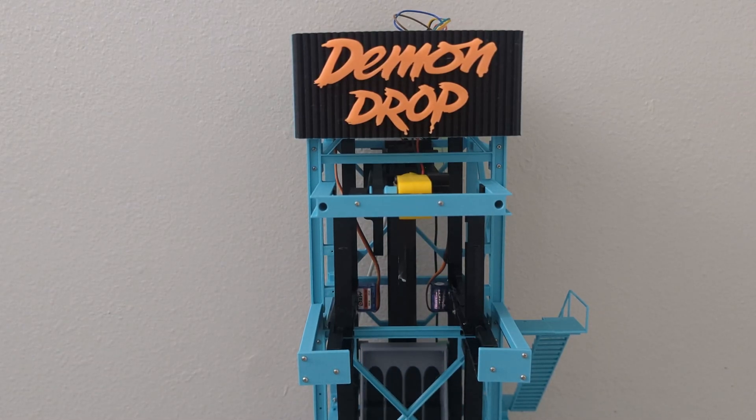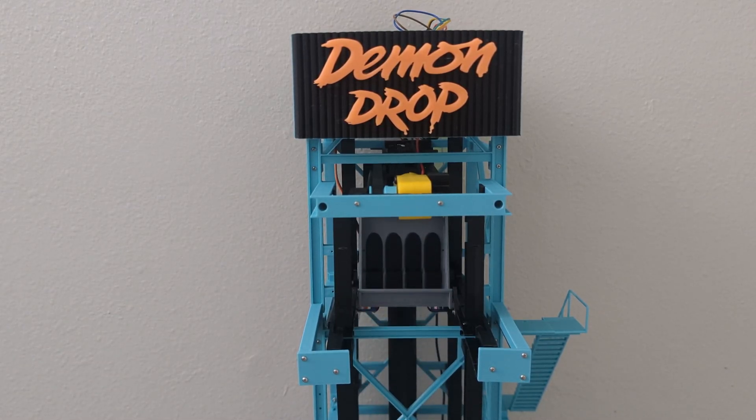This is a recording of one of the first successful tests of every tower mechanic for my scale model Dorney Park's Demodrop.